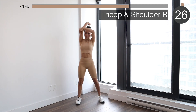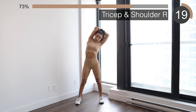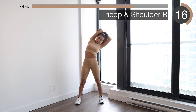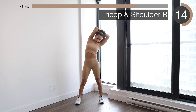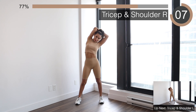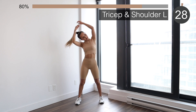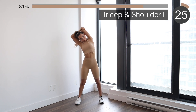Next we're going to be doing a stretch for your shoulders and your triceps. You can go towards the right side — it's going to stretch your lat as well. Then the other side, keeping your back straight and looking towards the side.